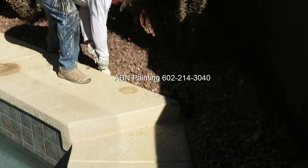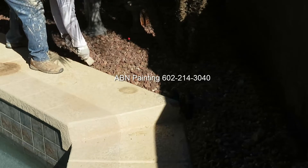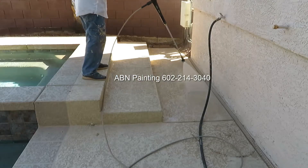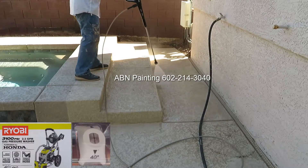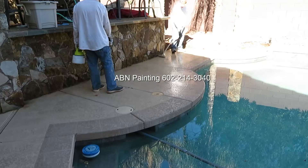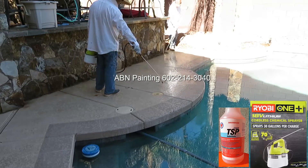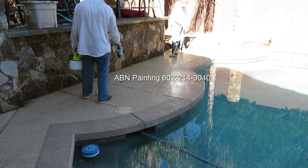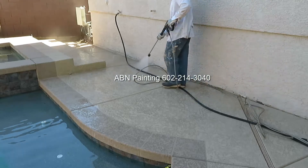In this video by ABN Painting we are working on a concrete pool deck. We start prep work by moving gravel a few inches away from the deck. Next step is pressure washing. After pressure washing we disperse TSP using a plastic spray pump and scrub the deck with a broom that has medium stiffness bristles. After scrubbing we rinse off the chemicals.